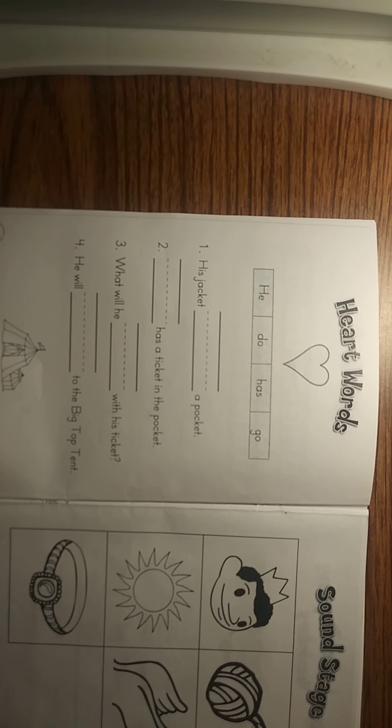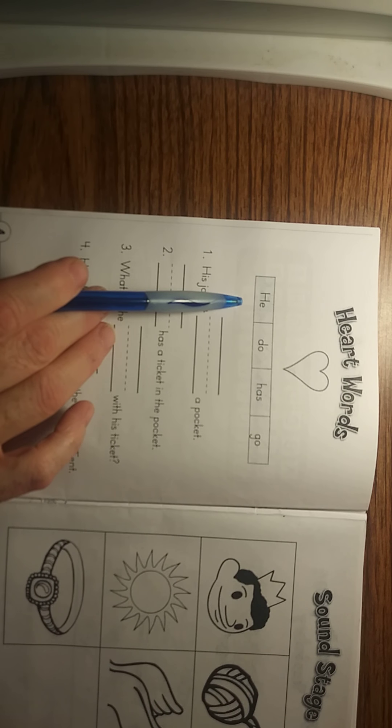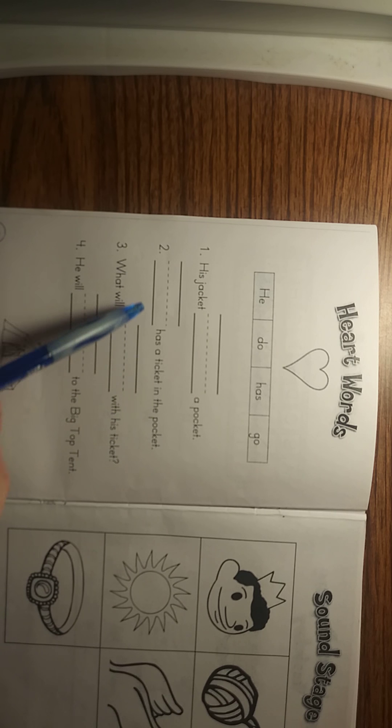Read the words across the top and I'm going to pause while you read them. Our words are: he, do, has, go. And I'm going to let you guys read these sentences. If you print off the book you can go ahead and write your words into the answers. So I'm going to pause and let you guys fill it in. You pause the video so that you can do that. Pause right now and fill in your answers.